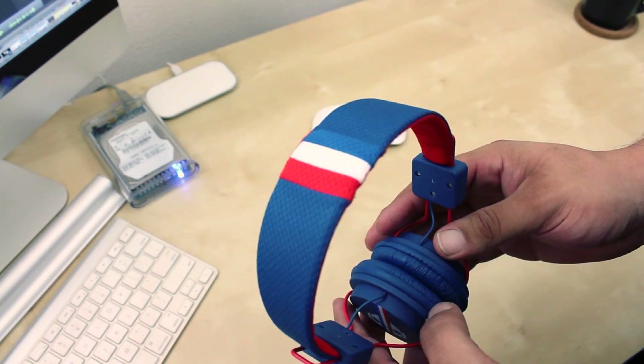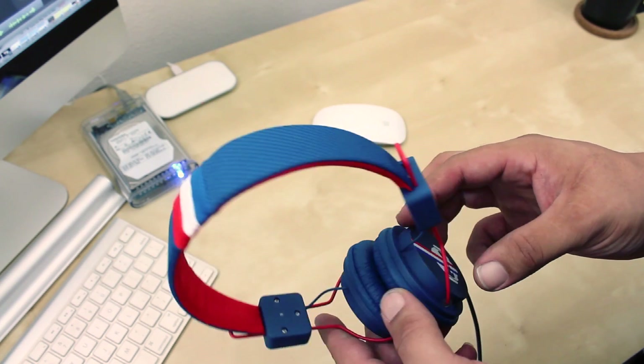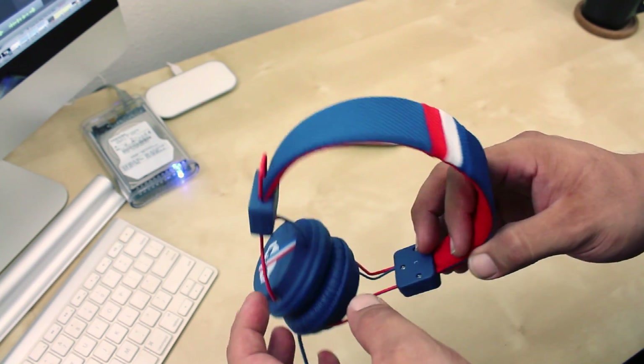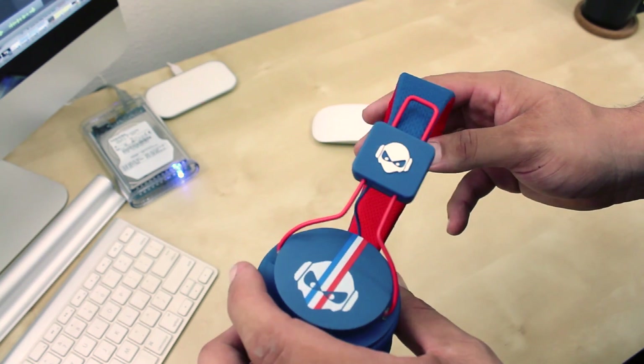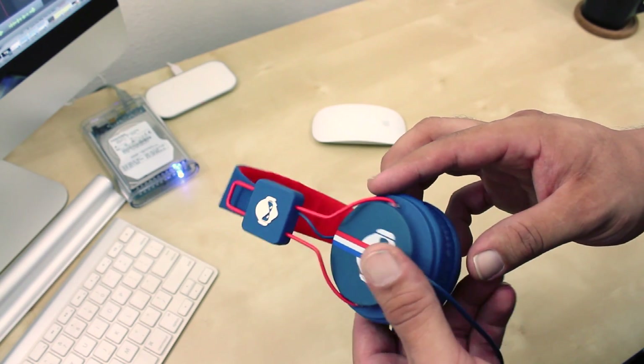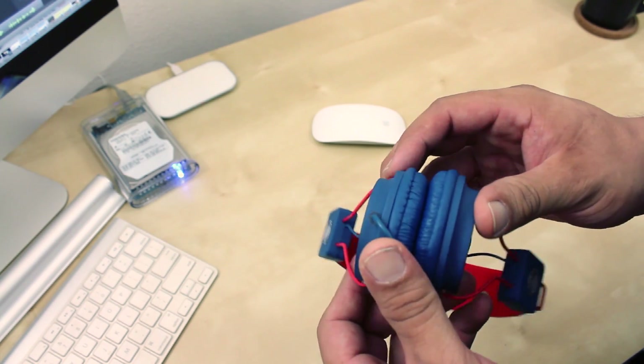Now giving you a little closer look at the TNTs. Now they rock a nice and simple low profile design. The style I have here are called Flag, which I got to admit, they do look pretty cool. Now Subject also has other designs to choose from, which I'm pretty sure you will find something you like.